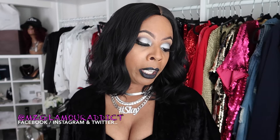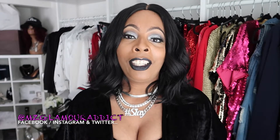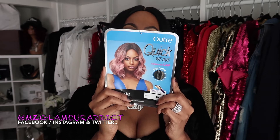I'm rocking the Outre Quick Weave Complete Cap made with deep parting. She's curling iron safe and flat iron safe up to 400 degrees. The style name is called Marie and the color you're seeing is 1B. This is what it's going to look like — that is the model on the packaging, and this is Miss Marie.